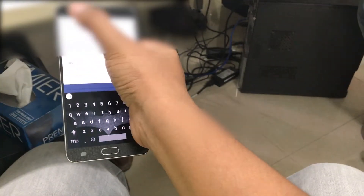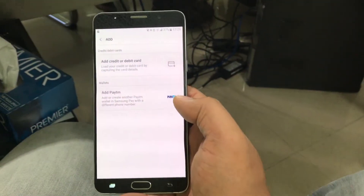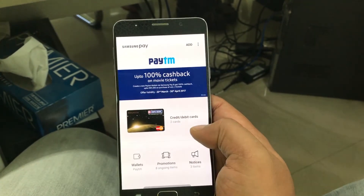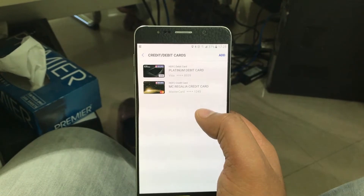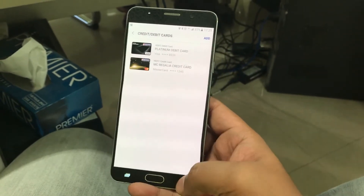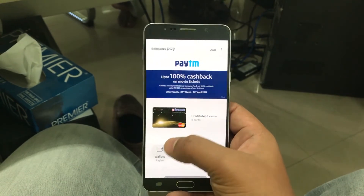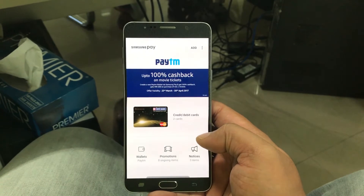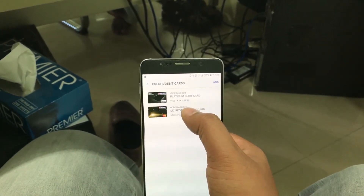I have my cards already added, so I'll just cancel this and show you the cards I already have. I have my HDFC cards — one is a debit card and one is a credit card — and I also have a Paytm wallet. You can use any card or wallet, that's up to you.